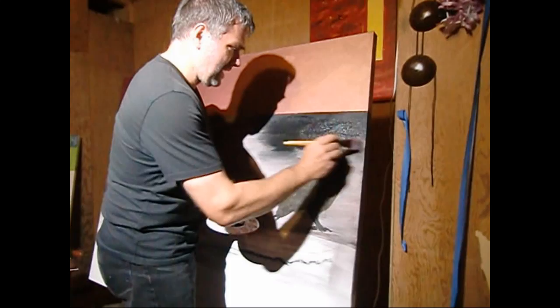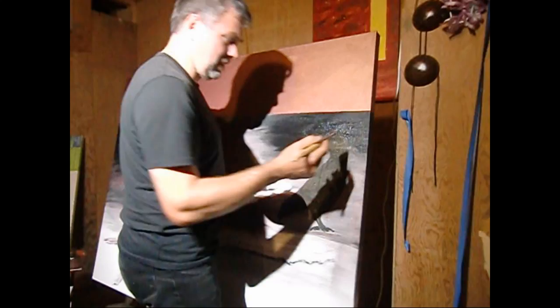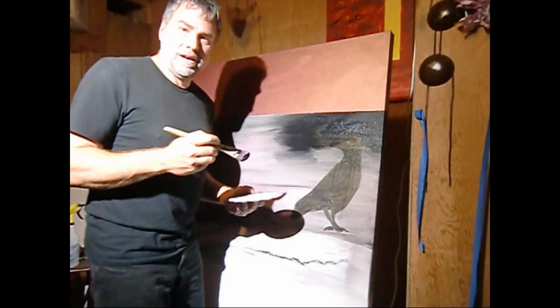And then I'm kind of painting out the head, but I can still see enough of her head that what I'll do is, when it dries, I'll go over and I can still see the shape so I can go over the head and hopefully it'll pop a little bit.